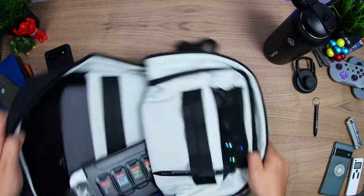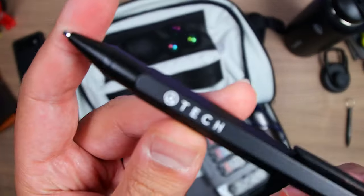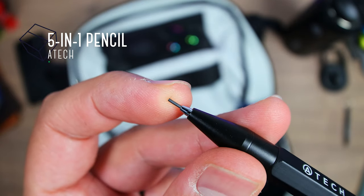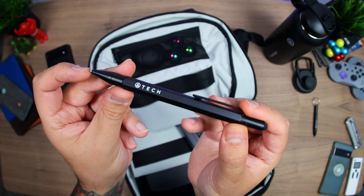Moving on to the main compartment. On both sides we have straps that you can use in all sorts of ways, the most basic being for something like this Atec pencil, which is much more useful for class than a pen. It uses 0.9mm lead and has the same tools as the others but in full size.